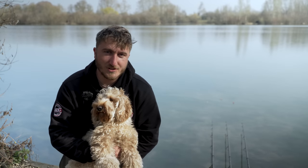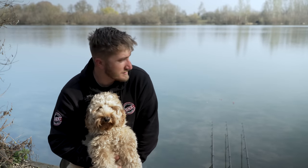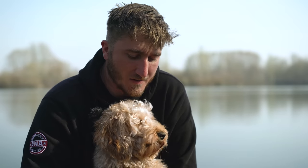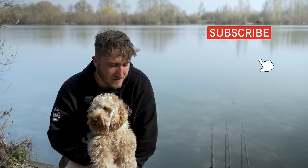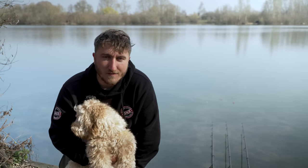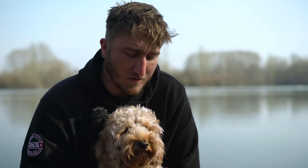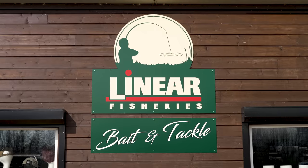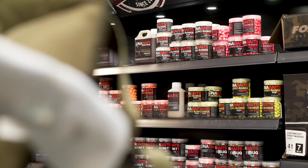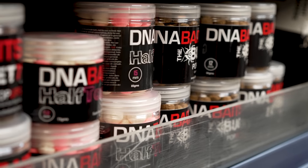That looks like the last of the action — the morning's drawing on, the conditions are getting increasingly worse, the sun's getting high in the sky with bright blue skies, so I'm going to call it a day. We might have only landed the two fish out of four bites, but I'm sure if the conditions were a little bit more favourable we'd have got amongst quite a few fish and had a nice little hit. It's not always meant to be and the conditions have been against us a little bit, but more than happy with those two lovely carp. If you want to employ the same tactics and bait I've been using on this session, it's worth noting that DNA baits are now available in the Linear Fishery shop, so be sure to check it out for yourselves.